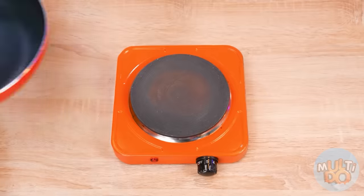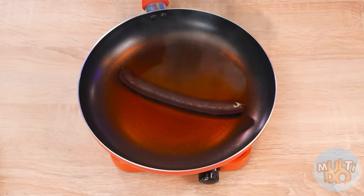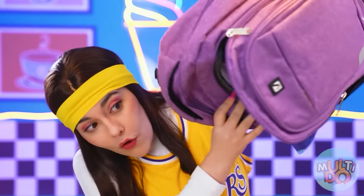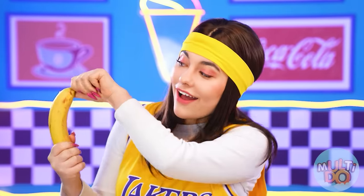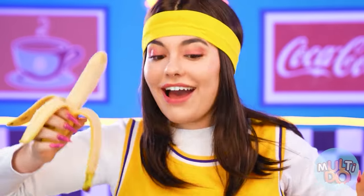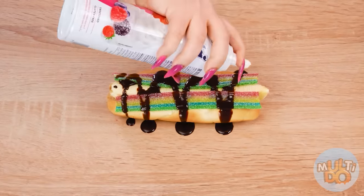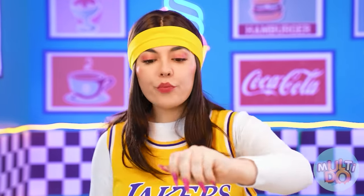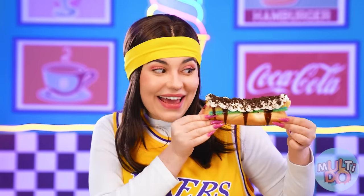First, I need to cook a sausage. To do this, I need to fry it in the frying pan. Let's wait! Why is it not a sausage, but some kind of coal? I think I have something in my backpack that could be used to make a delicious hot dog. I'll make a sweet hot dog! Instead of a sausage, there will be a banana. And instead of lettuce leaves, there will be marmalades. Next, chocolate syrup and whipped cream. On top, I can decorate the whole thing with Oreo crumbs. In my opinion, it turned out very appetizing.